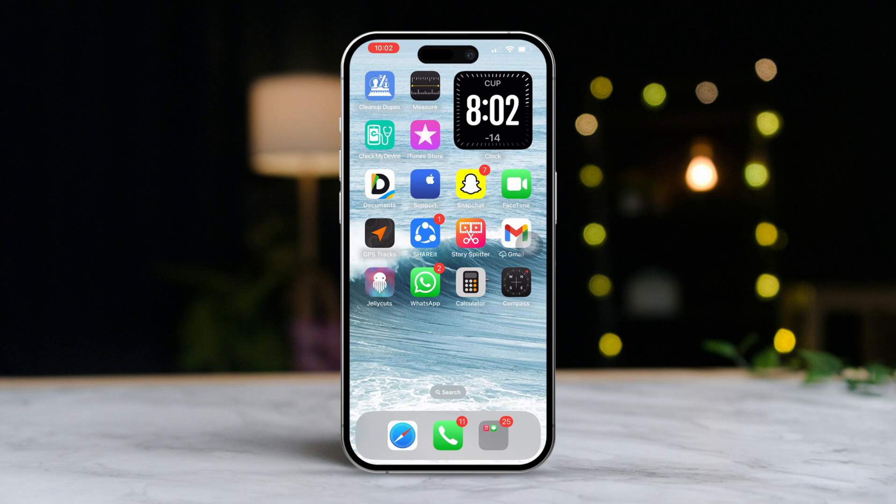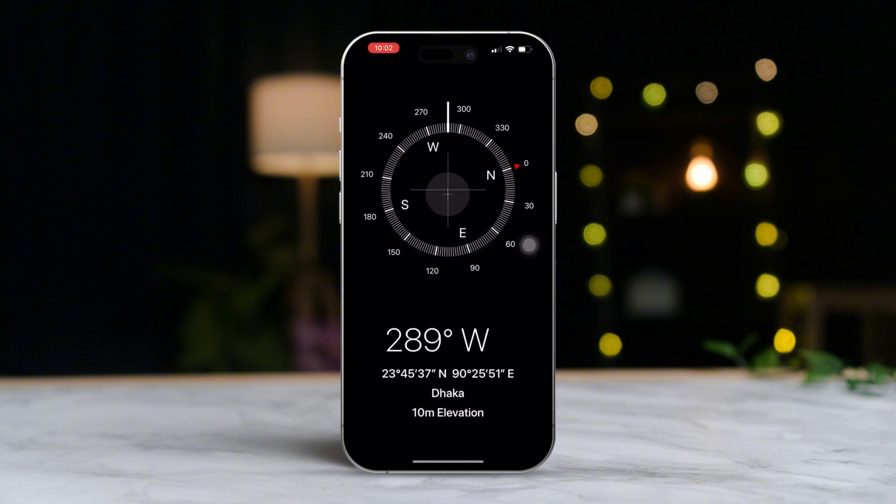First, locate the Compass app on your iPhone and give it a tap to open it. Once the app is open, if you see a prompt asking you to calibrate, go ahead and follow the on-screen instructions. You might notice a message letting you know the Compass needs calibration.